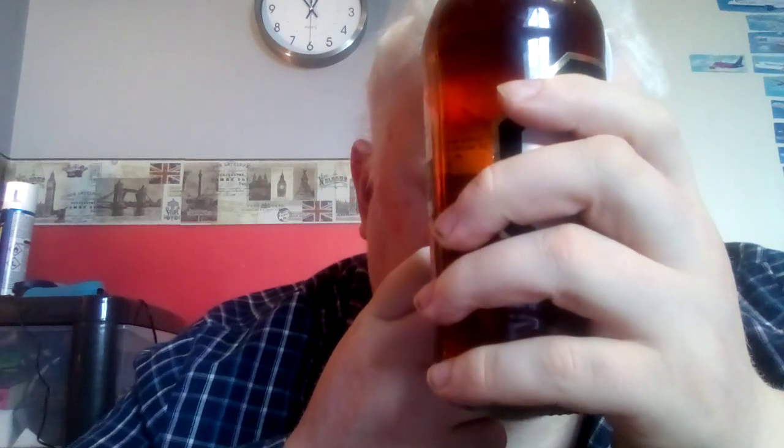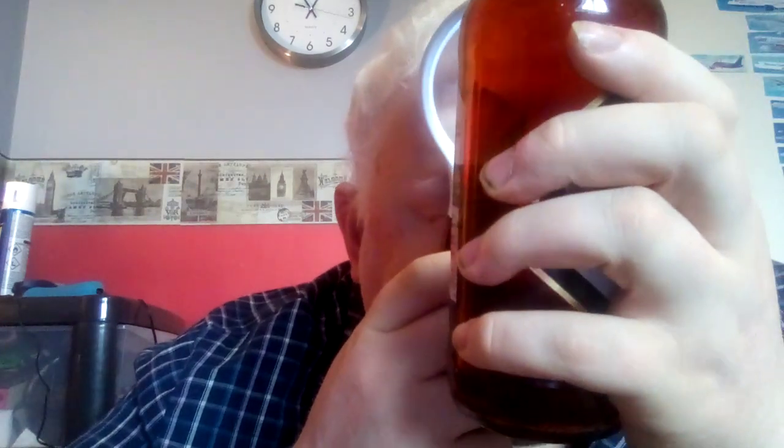You can visit their website at www.enjoyresponsibly.co.uk. It's 3.3 UK units for this bottle, and alcohol at 6.5% volume. It's very hard to read — it says 'enjoy chilled,' and this has been in the refrigerator all night. It's hard to read because it's gold writing on a black background, and the magnifying glass light doesn't really help on this occasion.